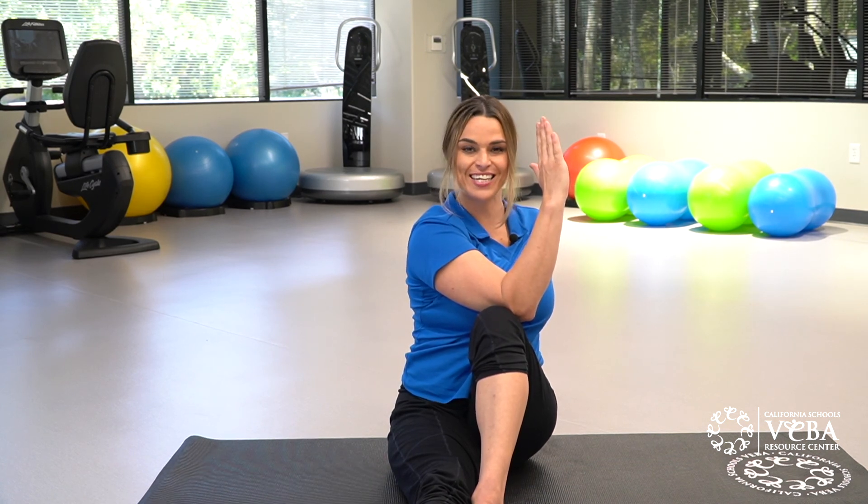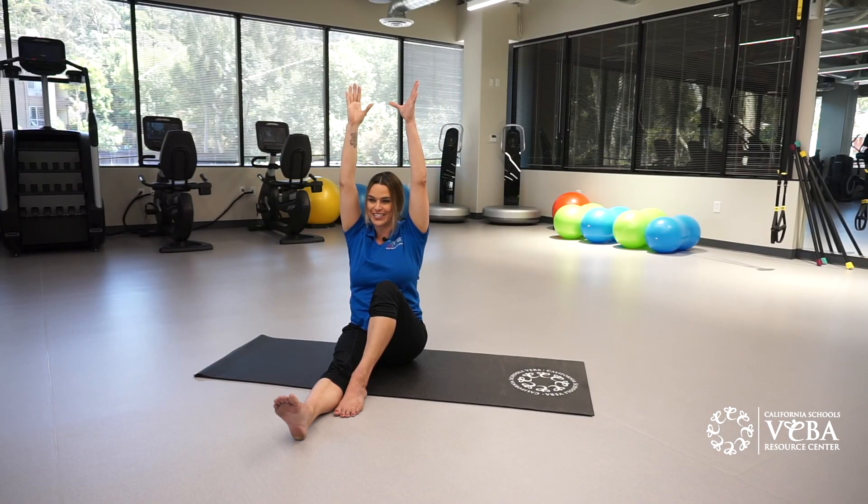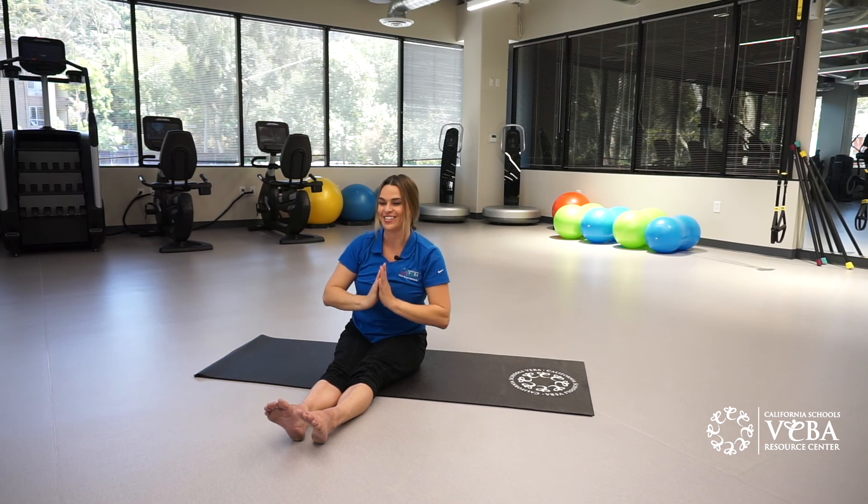Return your chin to center. Extend your arms up. Rotate your torso back to center. Extend your legs out, arms down. Shake it out a little bit. Thank you so much for joining me here at the Virtual Viva Resource Center. My name is Kristina. We'll see you next time.